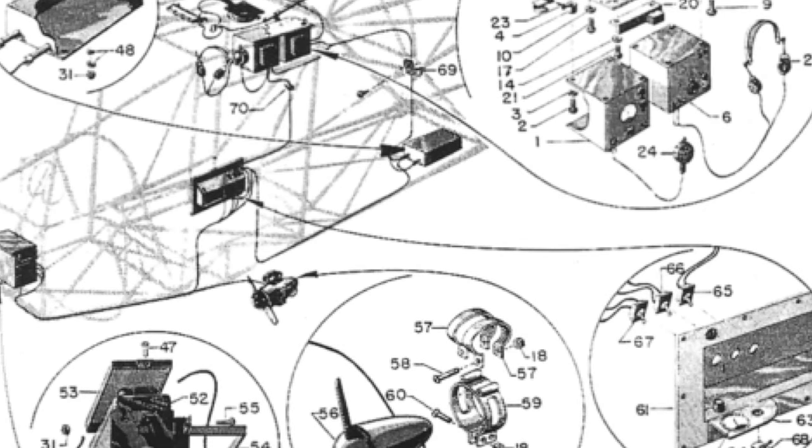All the radios that were powered, even in 1943, were powered off of a battery mounted on the back side of the firewall. That battery was charged by the use of a wind generator, which is actually made by Champion, and that gets mounted out on the left strut.